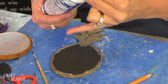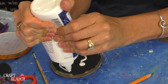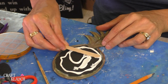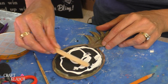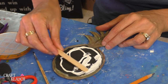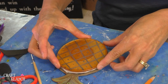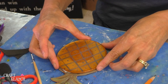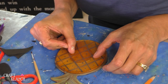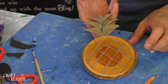This has dried, and now all I need is some glue. I'll just spread it around — it dries clear in case anything should squish out. Then I'm going to place it on here just like this, press it down, and let it dry. And now we have this cute little pineapple coaster.